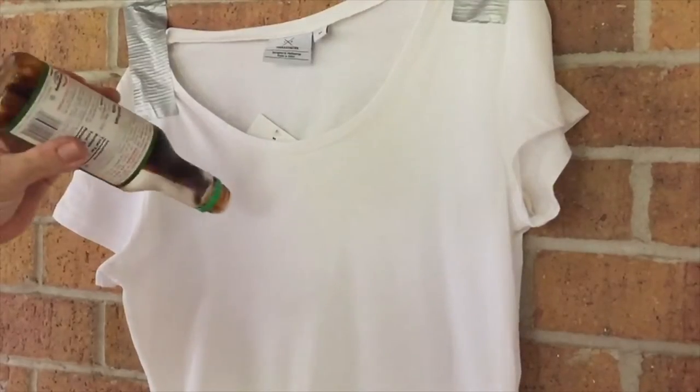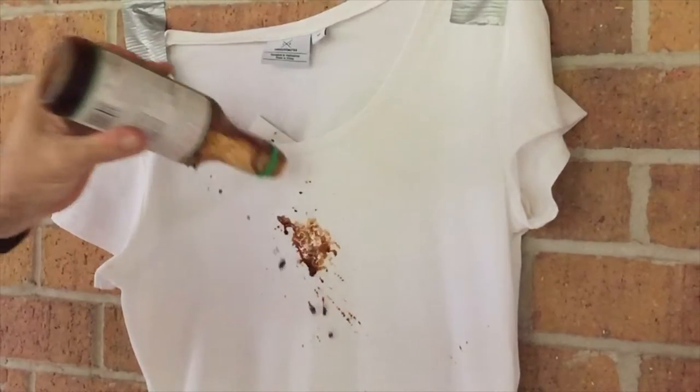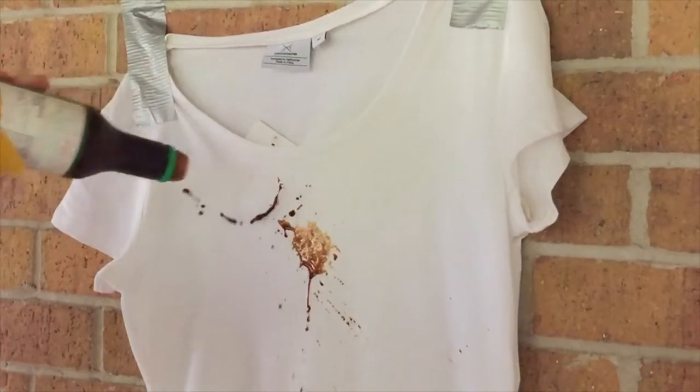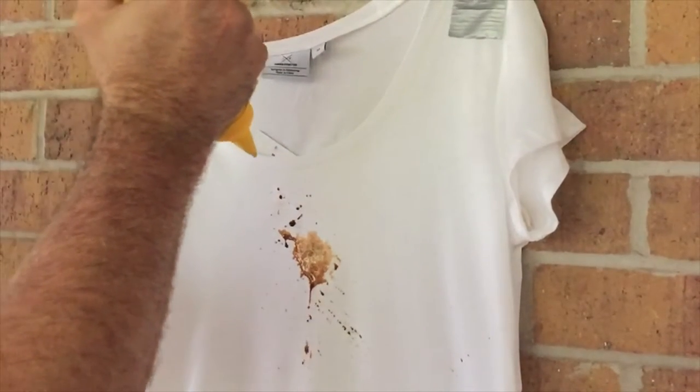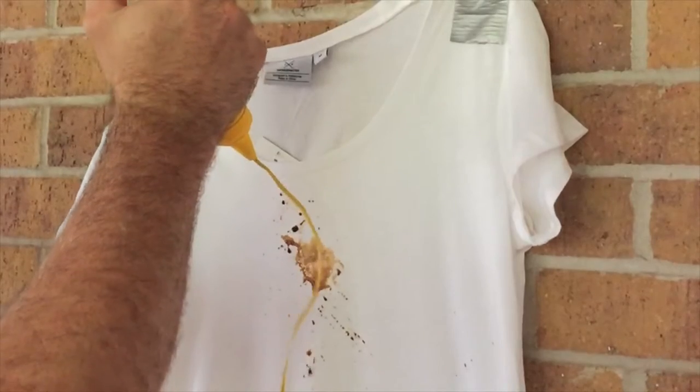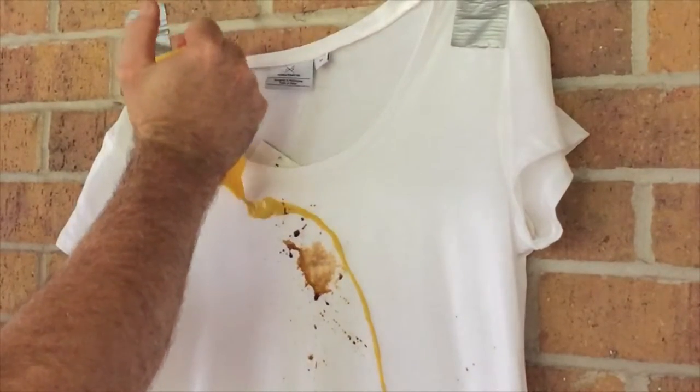It was time to step things up a bit with some soy sauce, some yellow American mustard, and what we thought would be the ultimate test — some sriracha sauce. As you can see, it's coping pretty well with the soy.